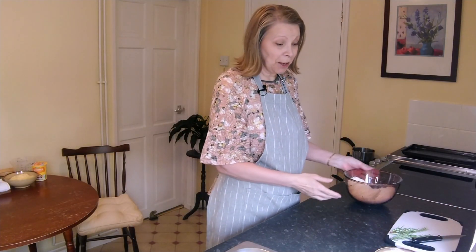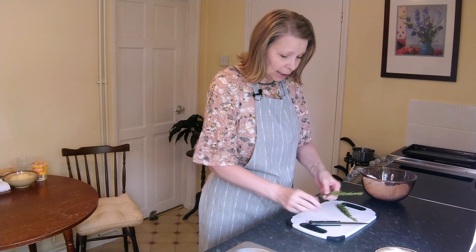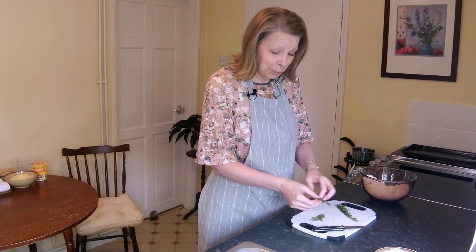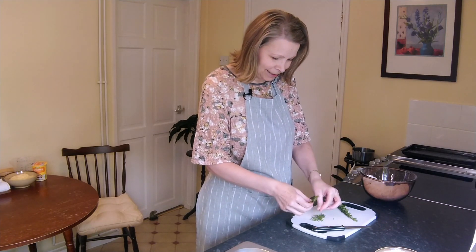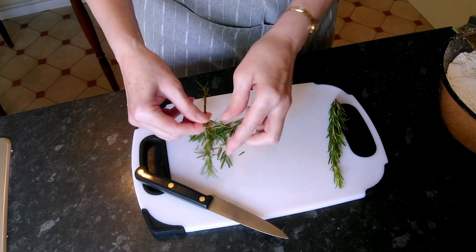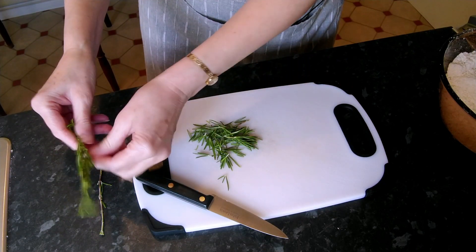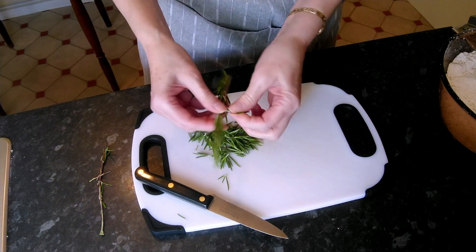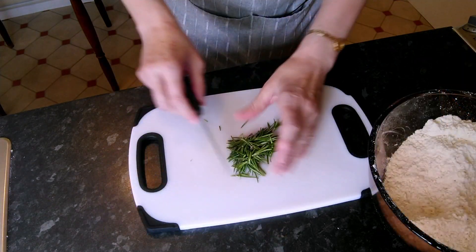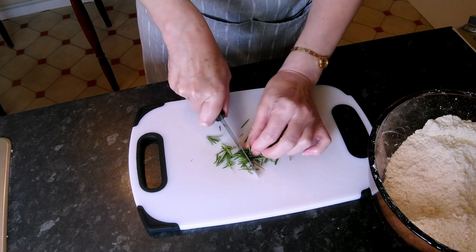Now we'll get on with chopping the rosemary. I have two rosemary sprigs here and we just want to take the leaves off - and of course these have been washed already. Just discard the stem. Both of these stems are about four inches long. Oh it does smell delicious already - I love the smell of rosemary! So once all the leaves are off the stems we'll give them a very fine chop.